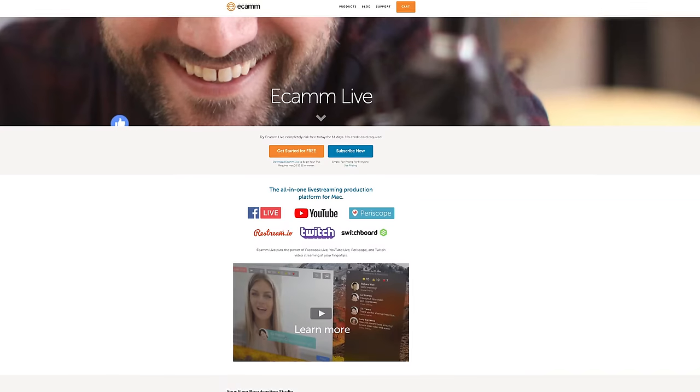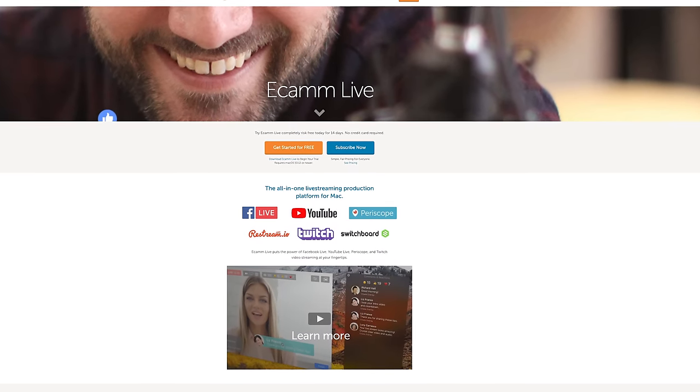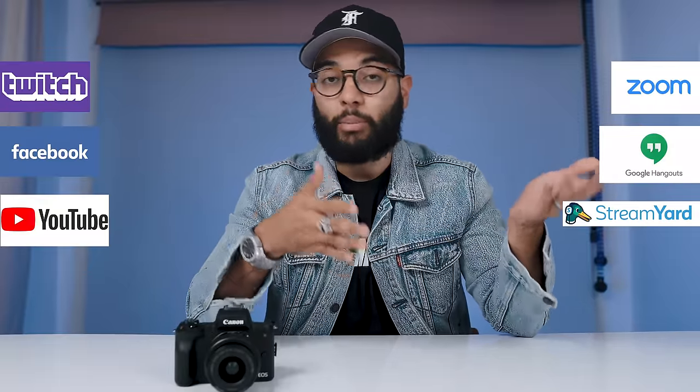If you are using a MacBook or iMac and want to use the M50 as your webcam, you can use special software. The one we recommend is called Ecamm Live. It's a paid subscription following a free 14-day trial, and it will read your Canon camera via USB. The limiting thing is that with Ecamm Live, you can only use it for live streaming to things like Twitch, Facebook, or YouTube — you wouldn't be able to use it for Zoom calls, Google Hangouts, or StreamYard.